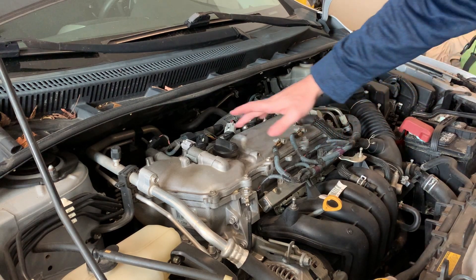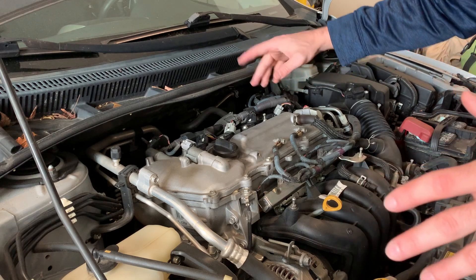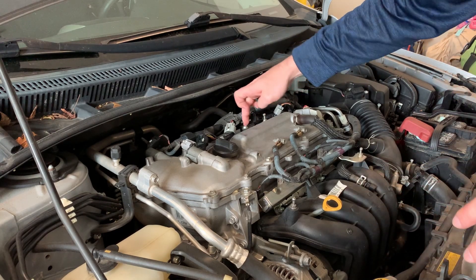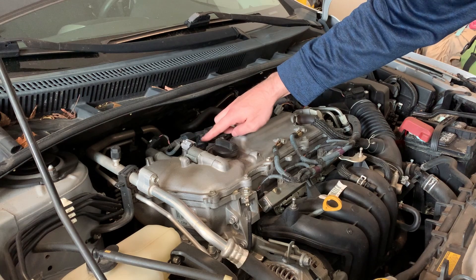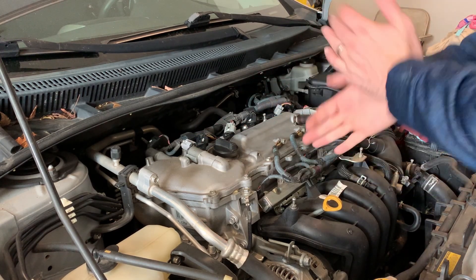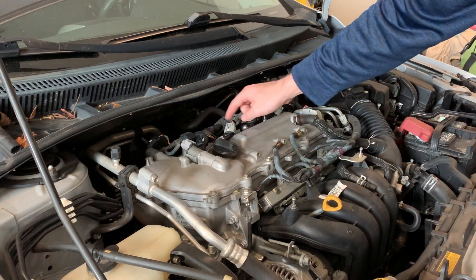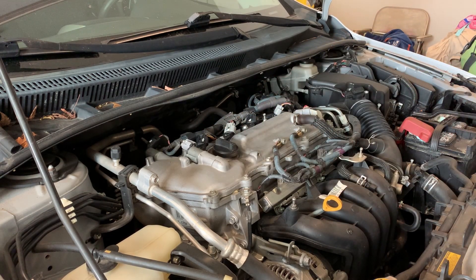Next, for those of you who don't know, you've got to locate your coil packs — these four up here. They have these little black multi-sided shapes with clips on them.